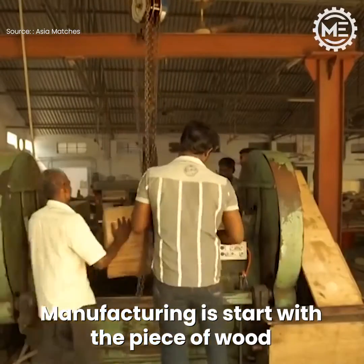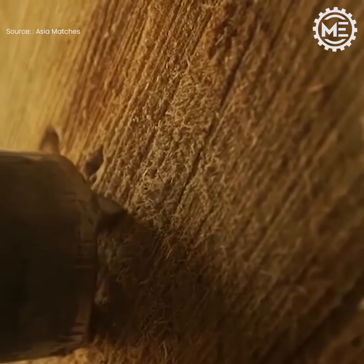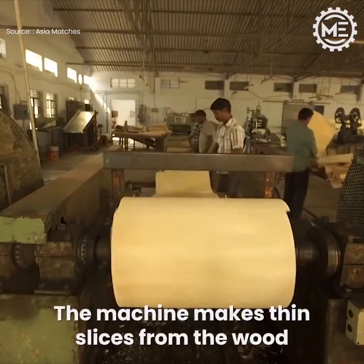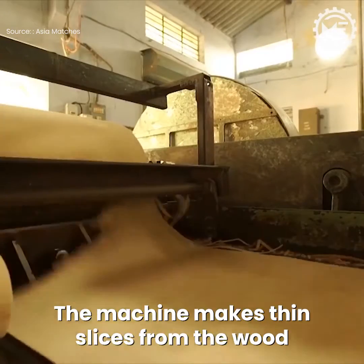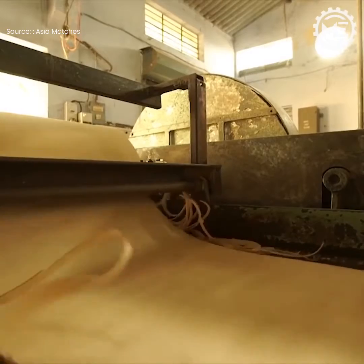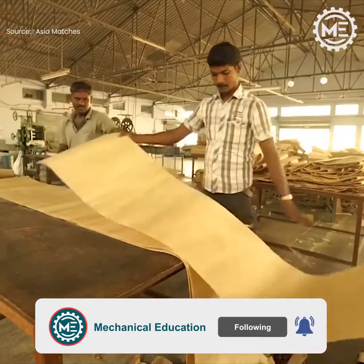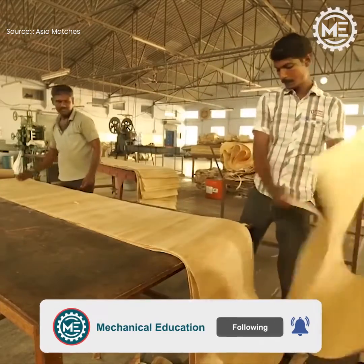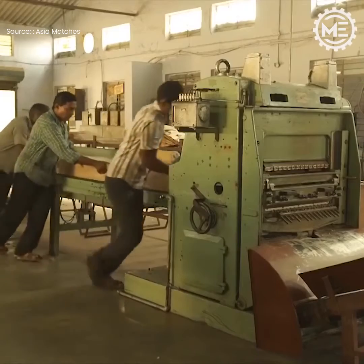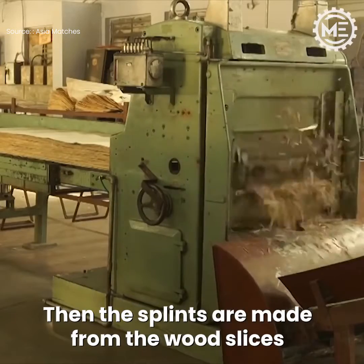Manufacturing starts with a piece of wood. The machine makes thin slices from the wood. Then the splints are made from the wood slices.